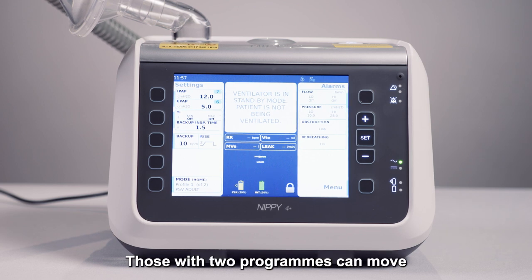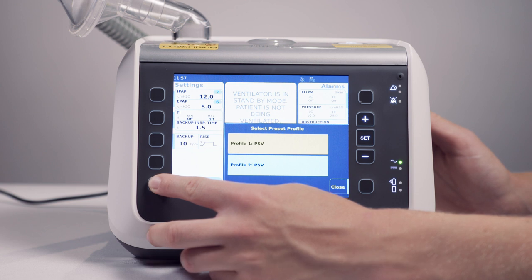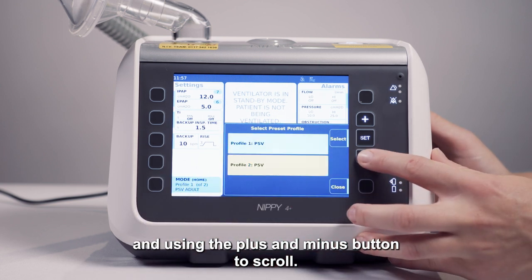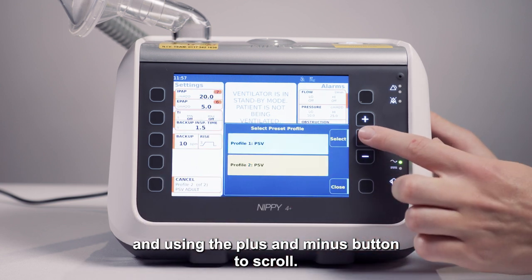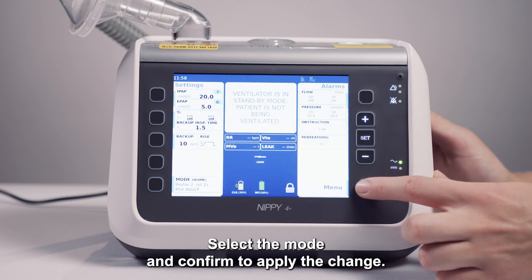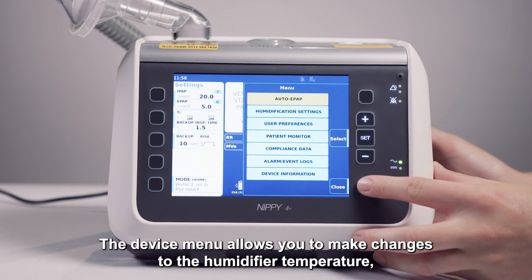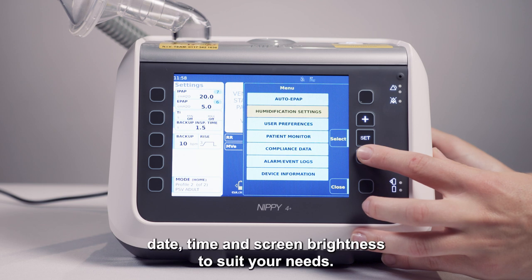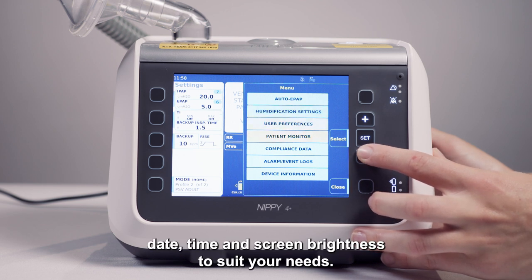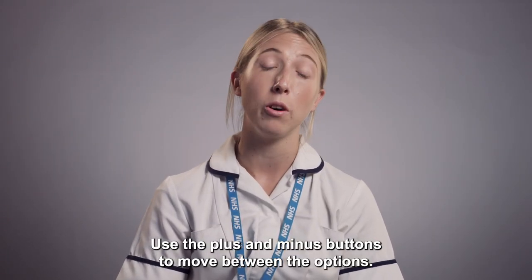Those with two programs can move between them by pressing the mode button and using the plus and minus buttons to scroll. Select the mode and confirm to apply the change. The device menu allows you to make changes to the humidifier temperature, date, time and screen brightness to suit your needs. Use the plus and minus buttons to move between the options. You may be asked to access the alarm log to help the team fix any problems with the ventilator.